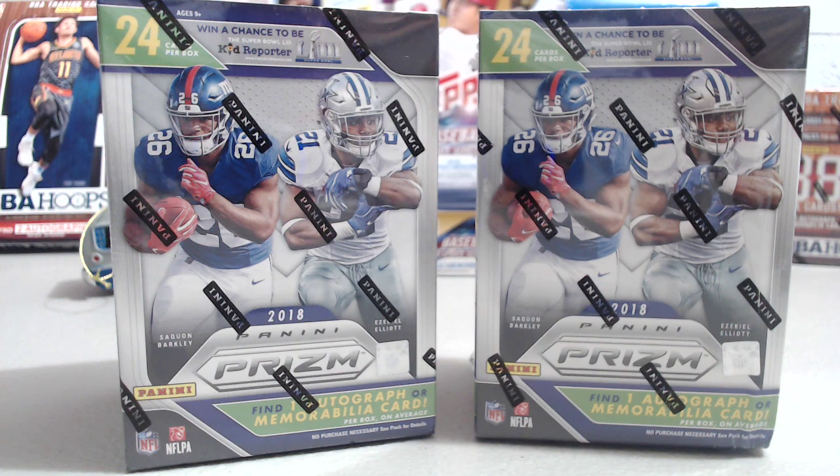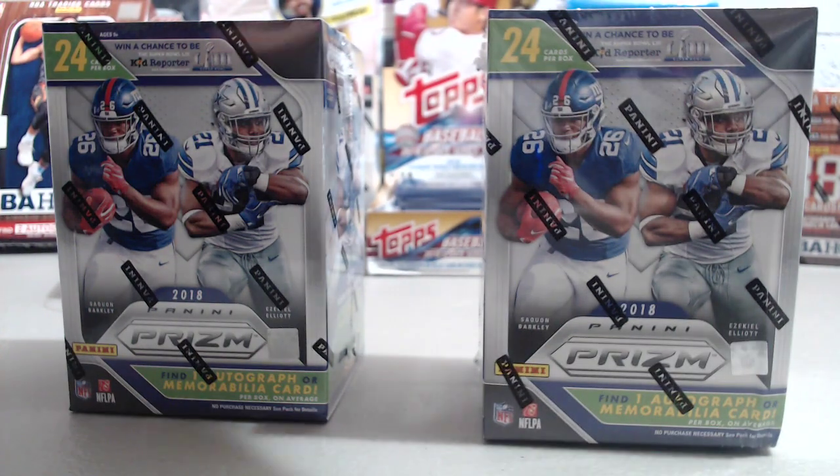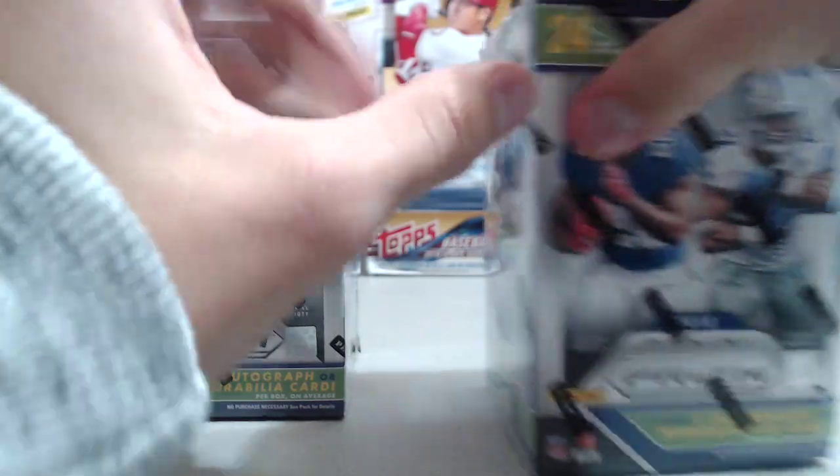Hey everyone, it's Lepworth Collectors here. We're opening up two blaster boxes of the new 2018 Panini Prism Football. These are retail exclusives where you get 24 cards in a box — six packs, four cards per pack. They have either an autograph or a memorabilia card in each box, and three exclusive laser prisms per box on average.